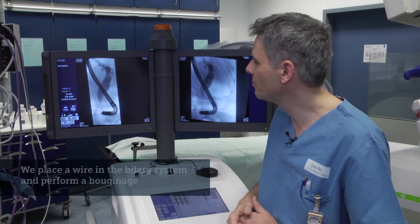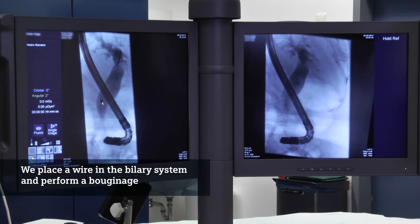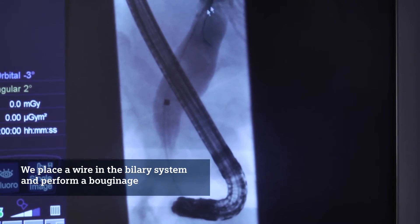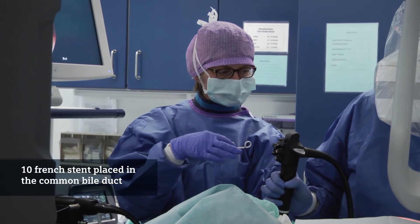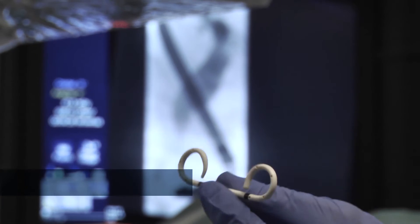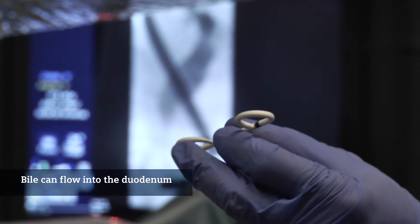We put a wire into the biliary system and made a bougainage — as you see here the radiopac mark and the wire inside the common bile duct. After this bougainage we put a 10-French stent into the common bile duct so the bile can flow through the stent into the duodenum.